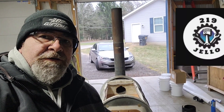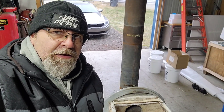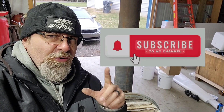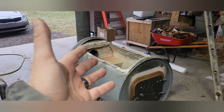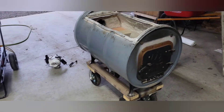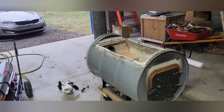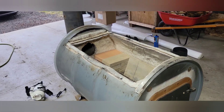Hey, welcome back to the channel — we're gonna go over this rig, stay tuned. Before we get into this, please subscribe to my channel, we're almost at a thousand. Here's my barrel evaporator for maple syrup; there's the pan. Other videos showed the build, but I've done some improvements and I want to show you because a lot of people ask.